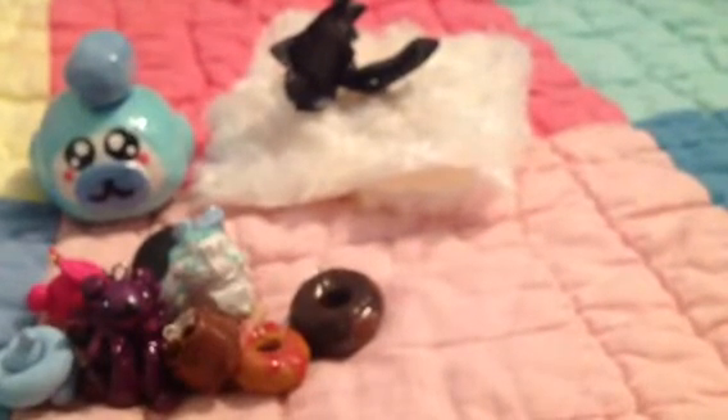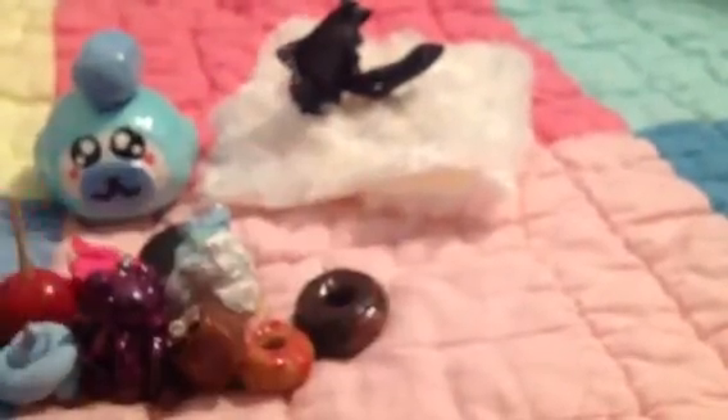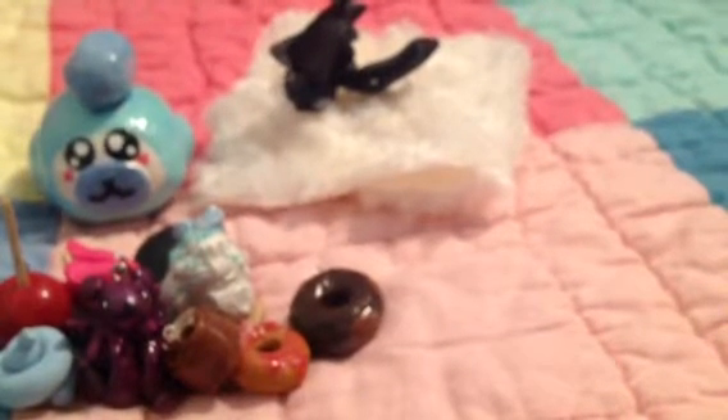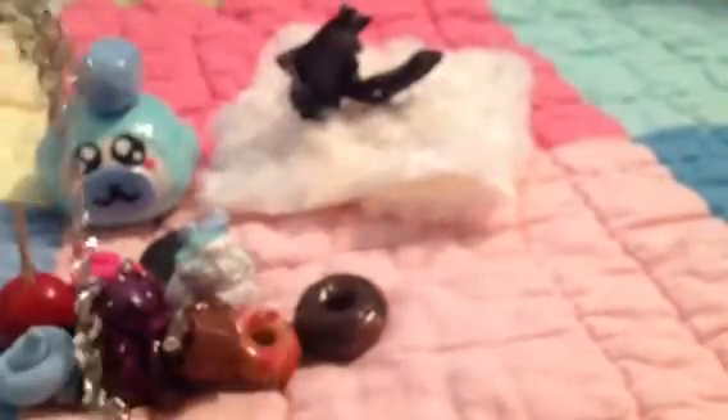And then she gave me a candied apple, which is really awesome. And then she gave me this chain, which is really nice because I will definitely use it. I'm always looking for chains — I usually get really long chains and then cut them to the length I want the bracelet to be. So I will definitely use this.